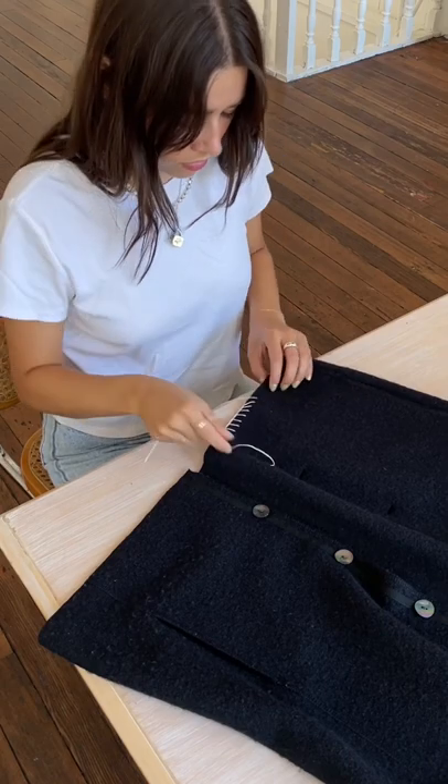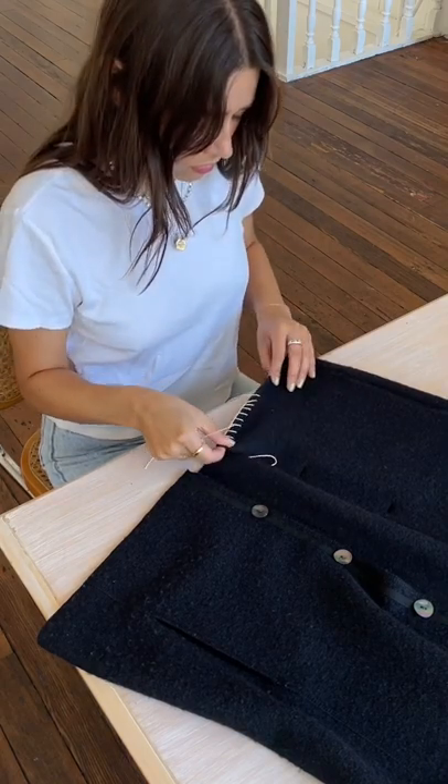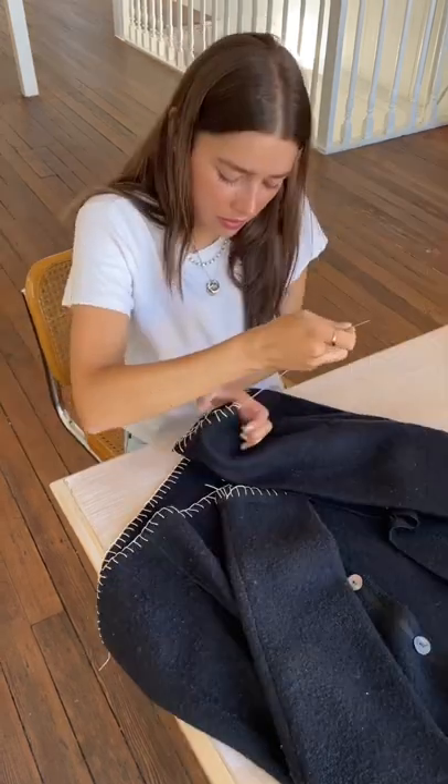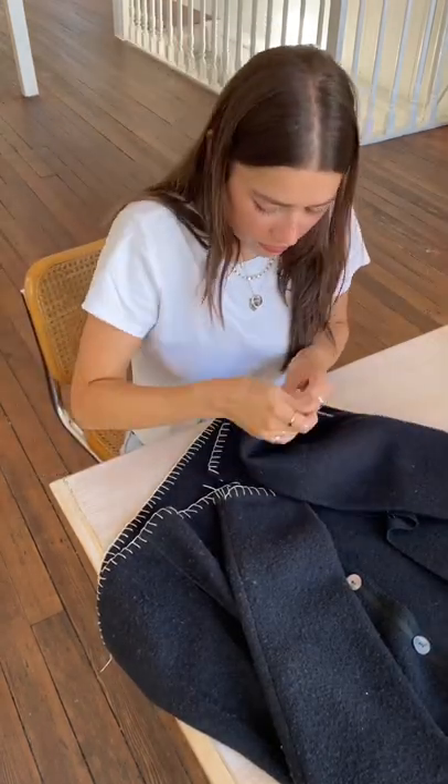I just went in and started blanket stitching the bottom of the jacket. It's a really easy process — you can easily look it up. Then I decided to do the sleeves as well because I thought that could be fun.